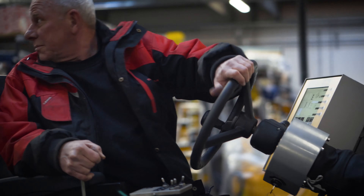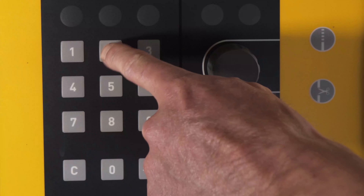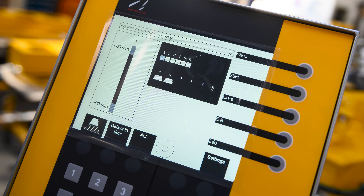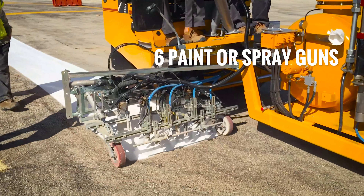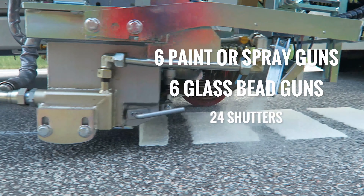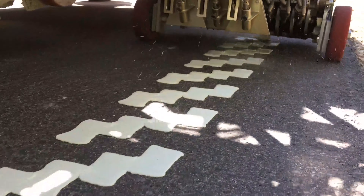All the important parameters shown on the screen can easily be adjusted both before and during marking. You can control up to 6 paint or spray guns, 6 glass bead guns, and equipment with up to 24 shutters, all with a single unit.